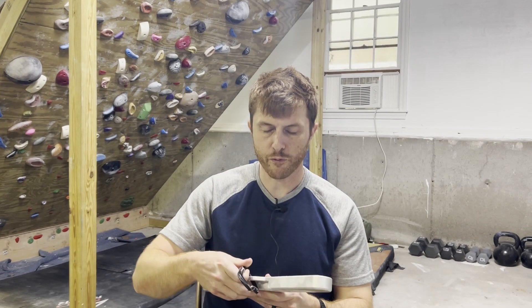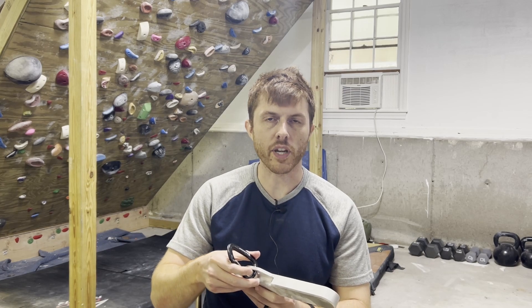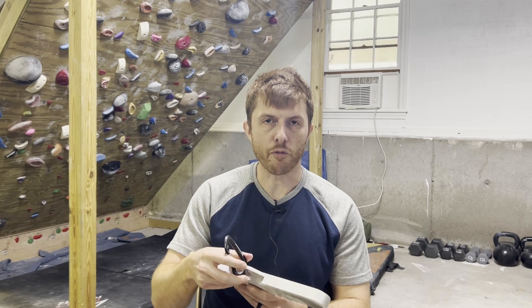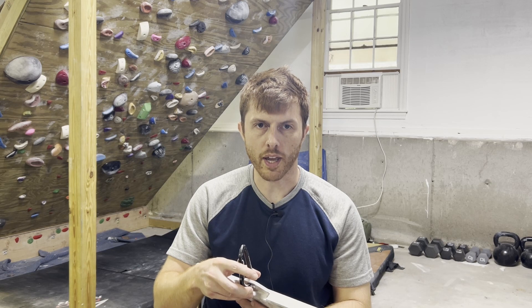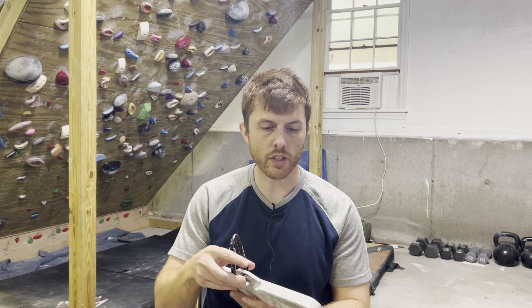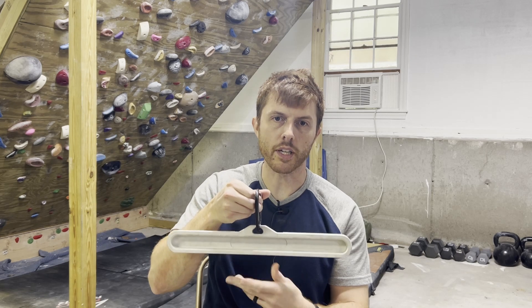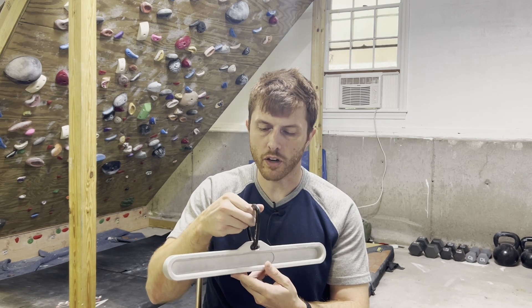I'm going to put a link in the description for Climbstrong so you can get his book and read up on how he lays it out. For the shameless plug portion of the video: I did create this hangboard after doing this workout for a while. I really wanted a way to do two-handed pulls from the floor — there's plenty of stuff out there to do it with one hand — so I actually designed and machined this. It worked really well for me, and I used it for a solid month or two before I started offering it to anyone else.